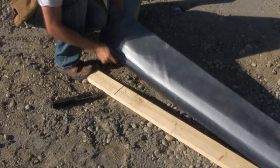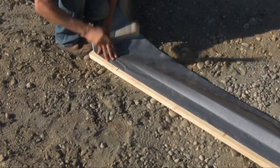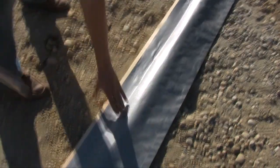Unroll the Fast Tube and pull to create tension before stapling at our marked line. Then staple the remainder of our column every 2 feet, keeping the edge of our weld against the corner of our 2x4.